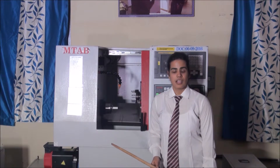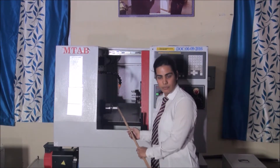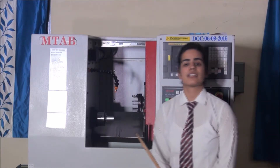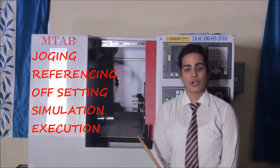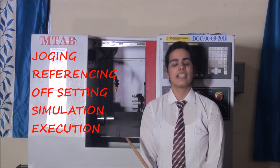Now we will use the CNC machine to demonstrate the facing operation of this cylindrical job. In facing operation, the tool moves in two directions: the X axis and the Z axis. For any operation in a CNC machine, there are five basic steps: jogging, referencing, offsetting, simulation, and execution.